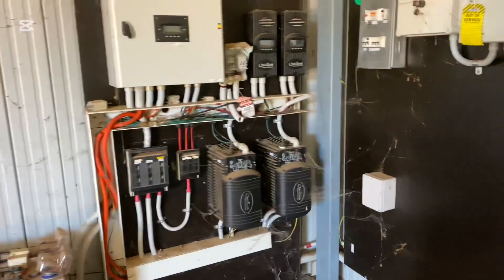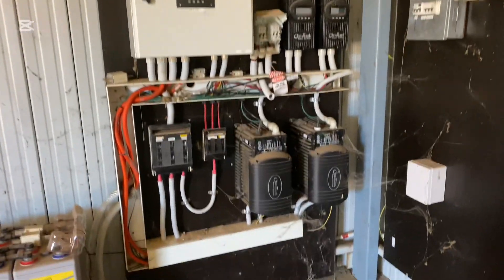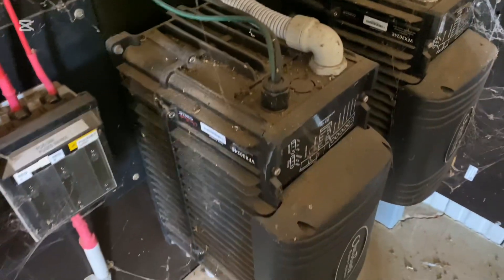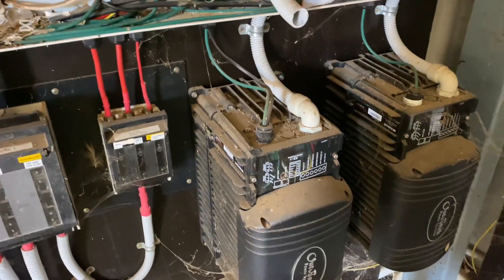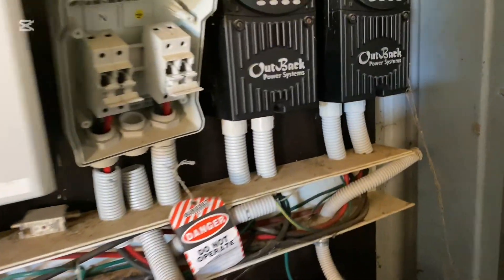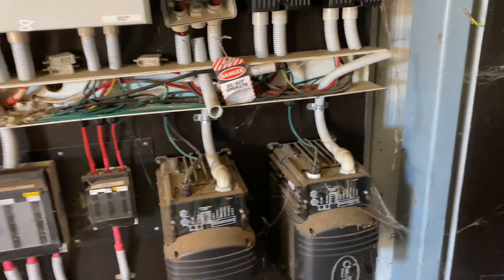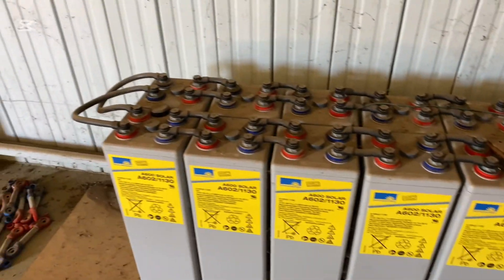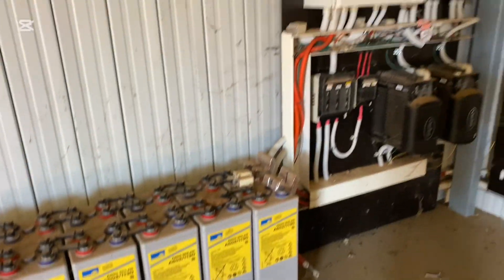So that's the old system — they had Outback Power inverters, very big, massive, a lot of metal and copper. I'd say it's probably 15 to 20 years old. The charge controllers there are Outback Power — a good brand. Not sure why all that was made redundant. And there are the gel batteries, which are of course outdated technology.